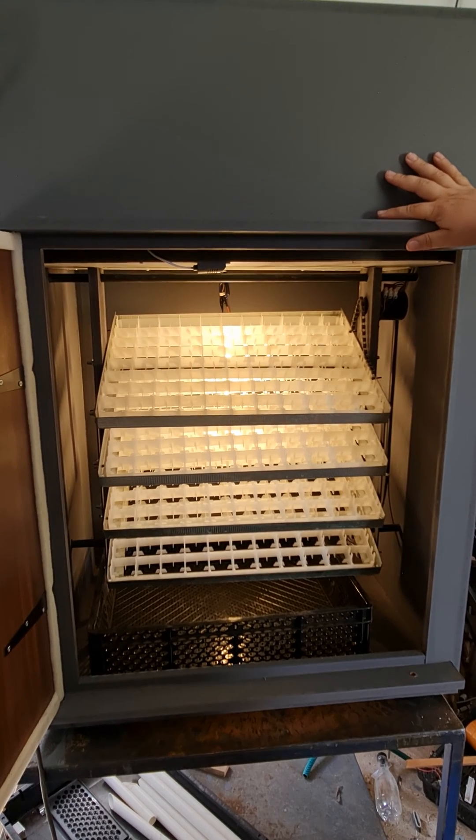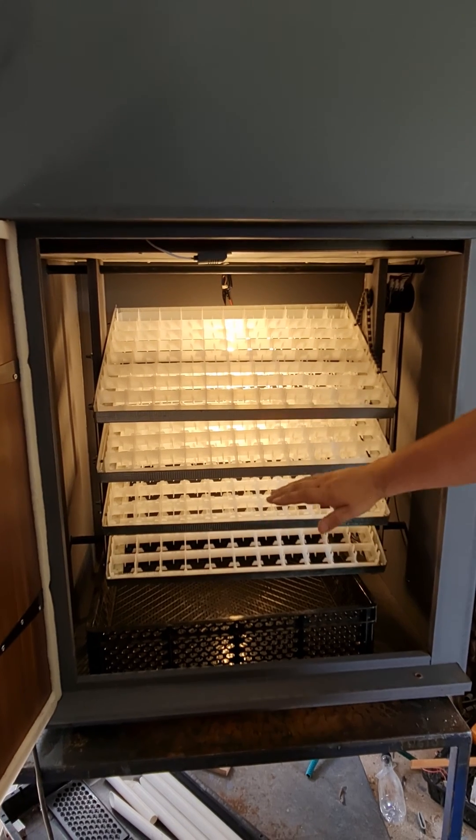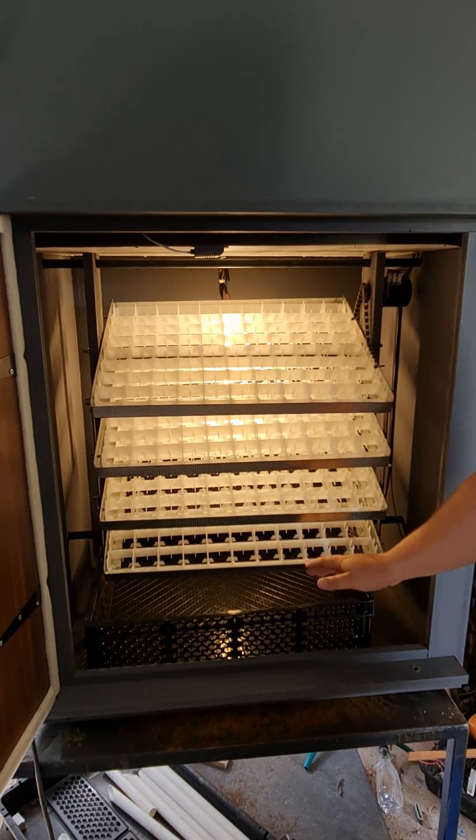This machine is designed to do one tray per week. You're going to do the first tray week one, second tray week two, third tray week three, and then week four.